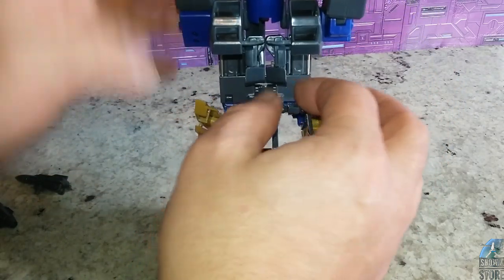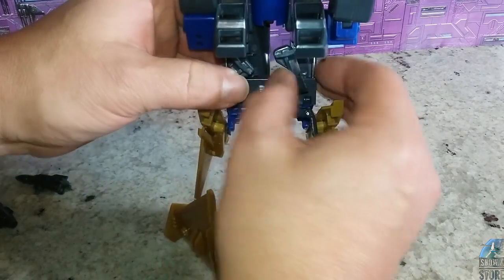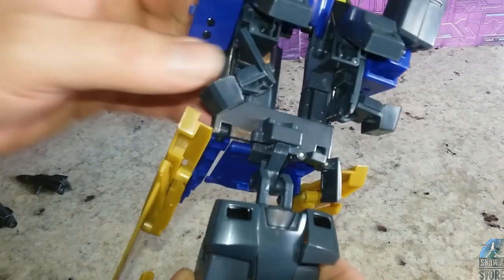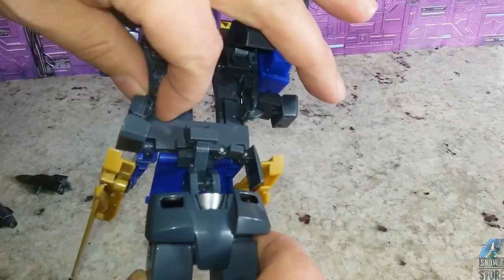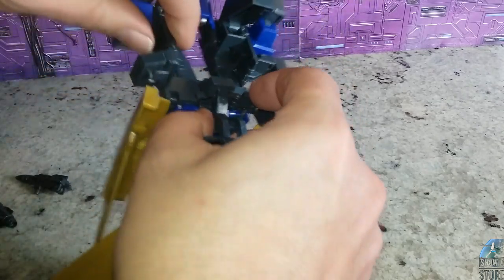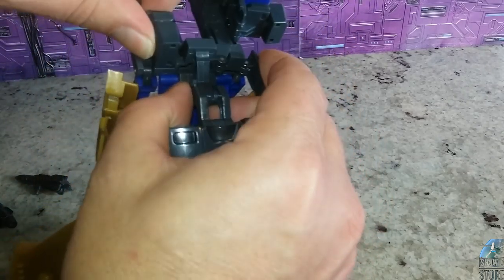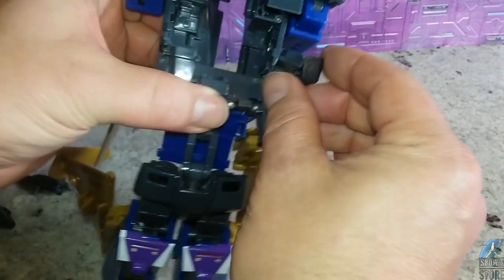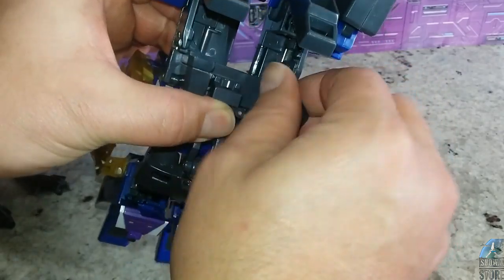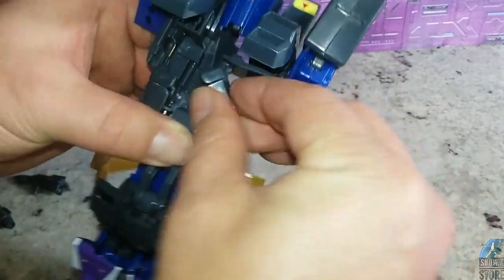Moving into getting these pieces here — fold it down. They're going to fold down, and this is going to make the abdominal area. Same thing over here — fold that and then turn this into the abdominal area.